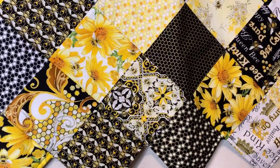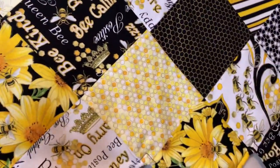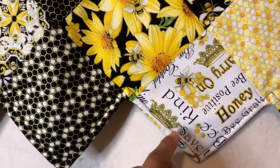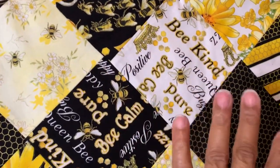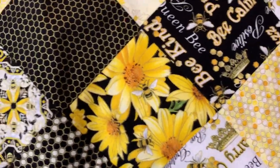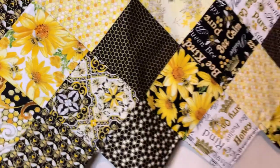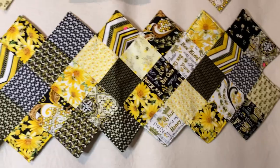Also, remember what I was telling you about directional fabrics — try to get in the habit of having your directional fabrics going in the same direction. Make sure you're placing them so you can actually see the design and not have them in an awkward position where they're upside down or backwards. Be mindful of that.